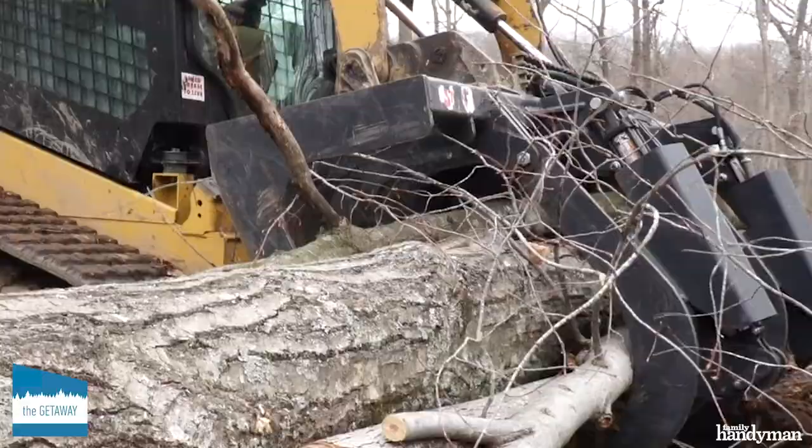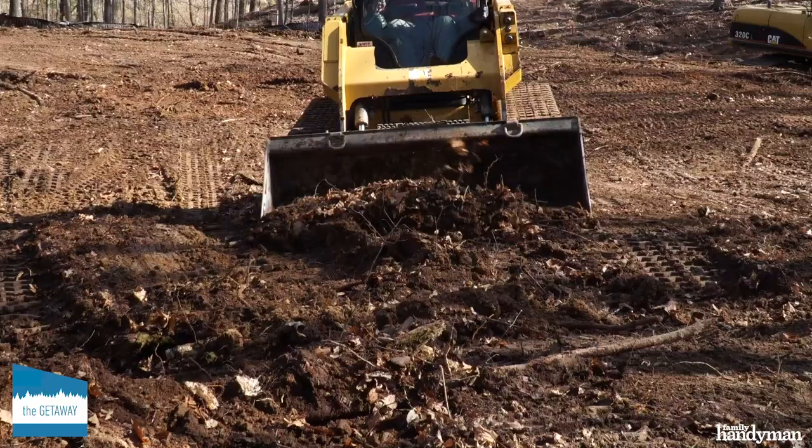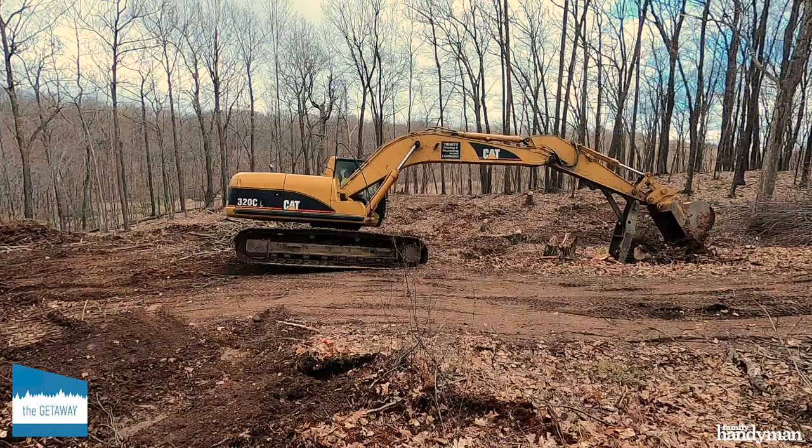Every phase of our getaway builds upon successful completion of the project before it, and this one launches them all. You want to celebrate this literal groundbreaking, but there is a lot of work to do ahead.